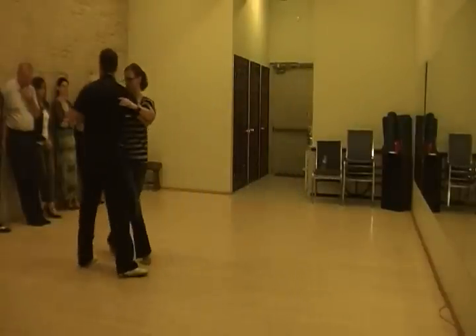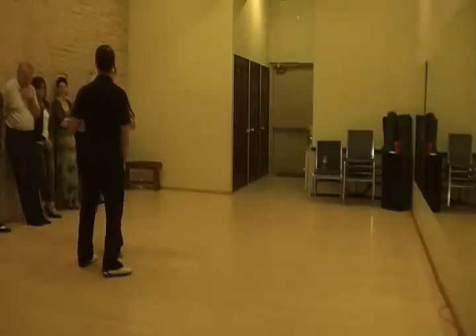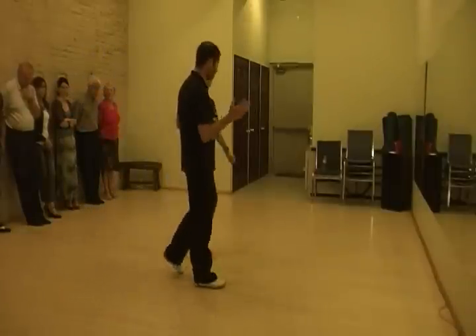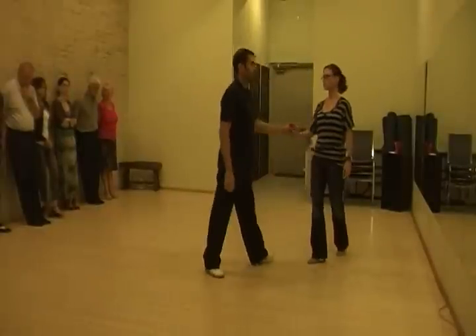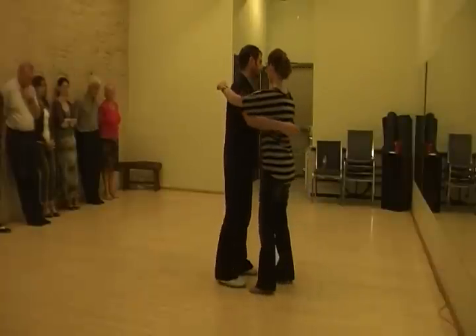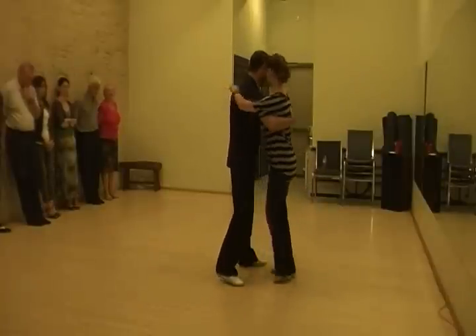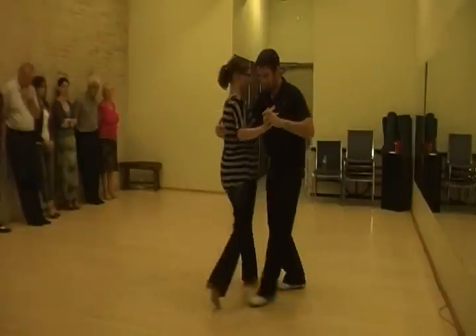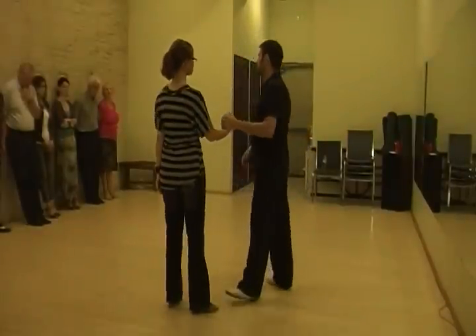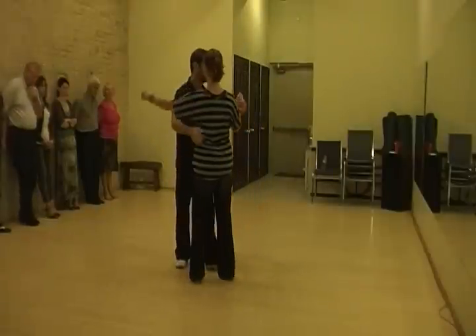Back, back, back. She's forward, side, back. She's doing kind of her moment as they open up. We have that. We have the forward ochos as well. Bring her over here, bring her back around me. That was the second way — or the third way, I suppose.